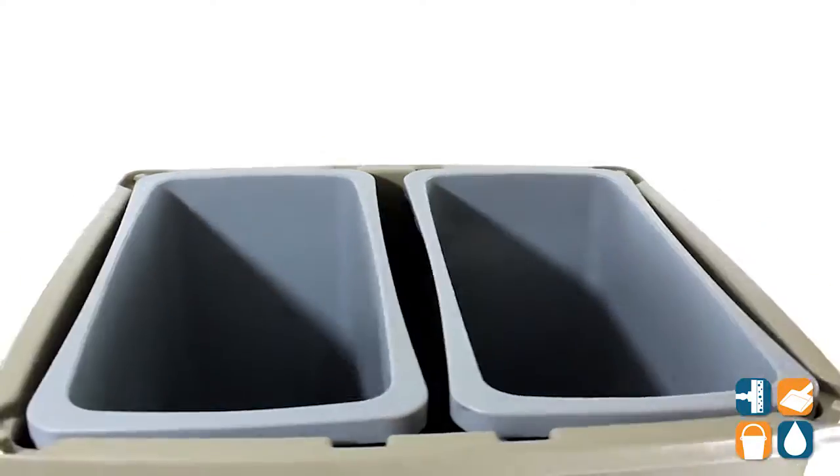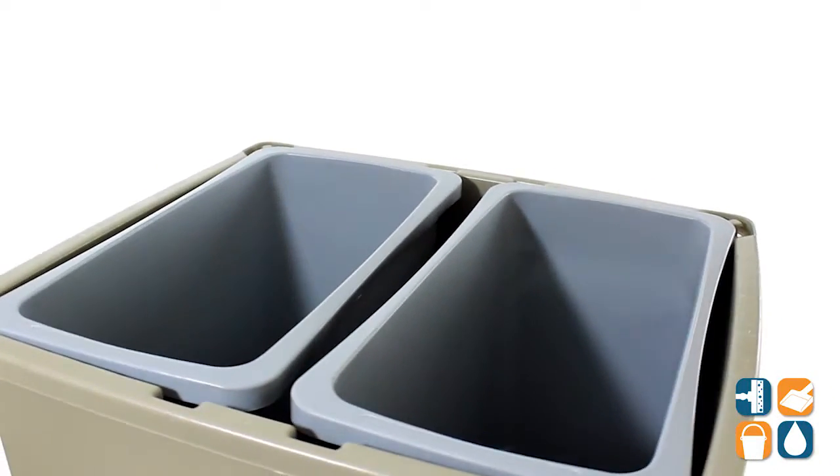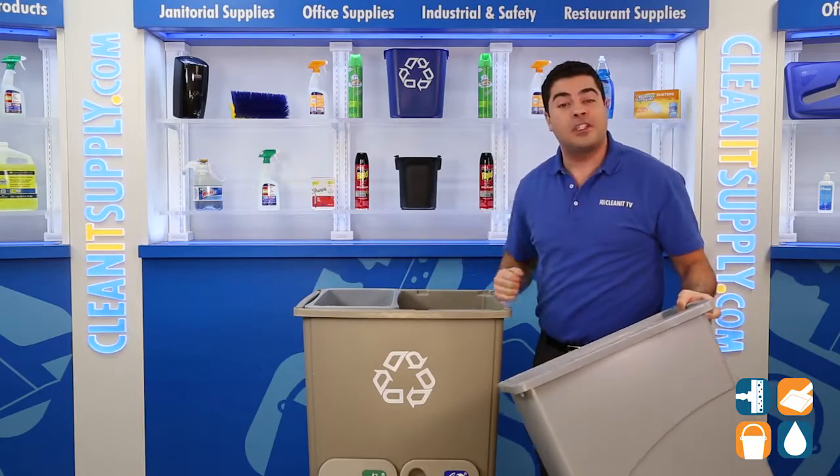This recycling station also includes two Slim Jim receptacles with lid frames and label packs. You also have the option of four opening shapes.